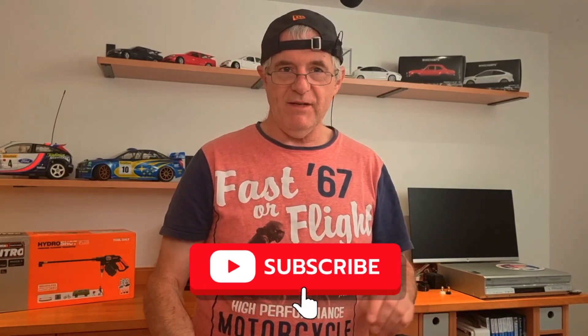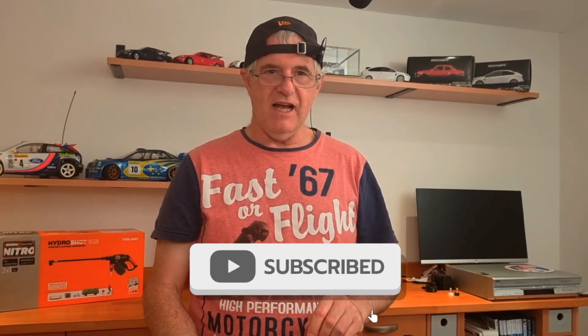There we go folks, and if you like this type of content please subscribe and please share and we'll see you again very shortly on Auto Gleam Truths. Laters!